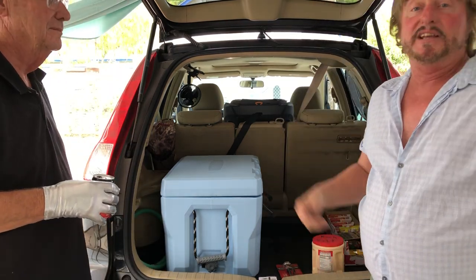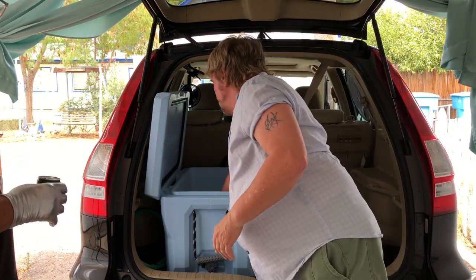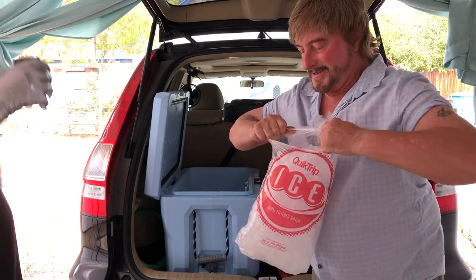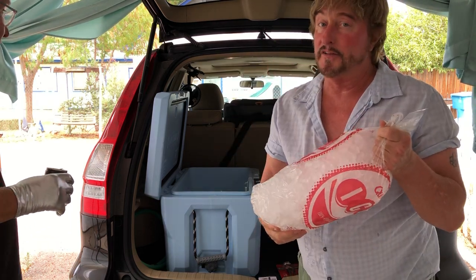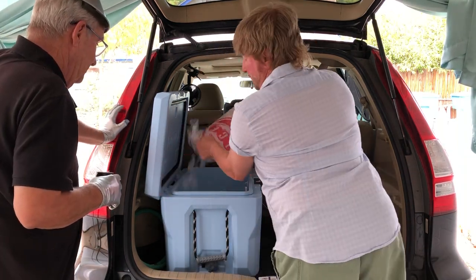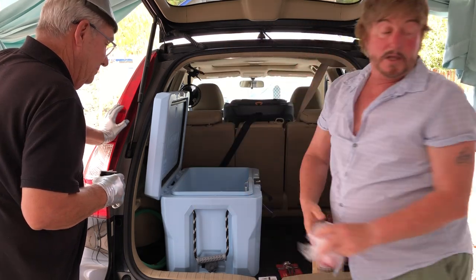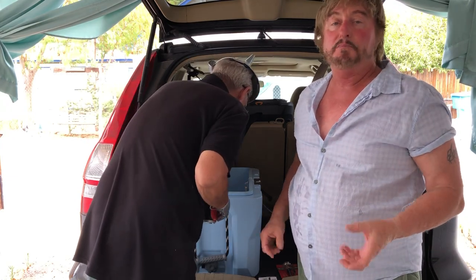Now the first thing you want to do is have ice. I picked this ice up maybe 30 to 45 minutes ago. It's been inside the ice chest so it was melting, but that was fine because I wanted to add water to it for this demonstration.